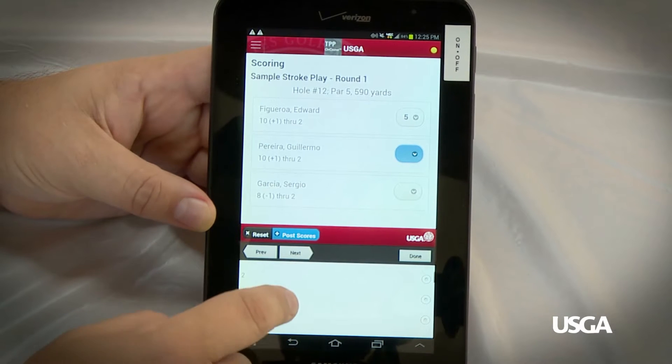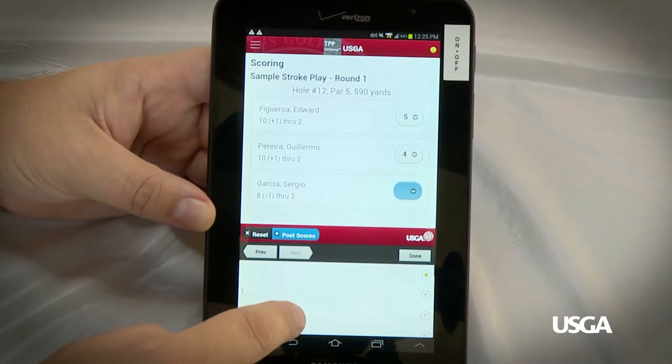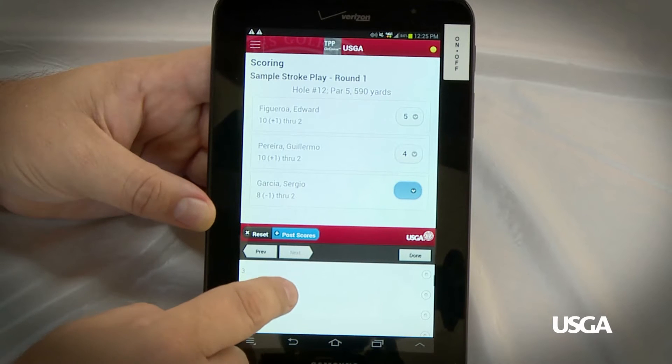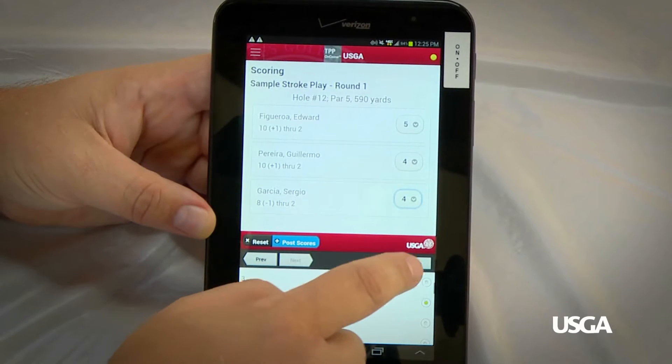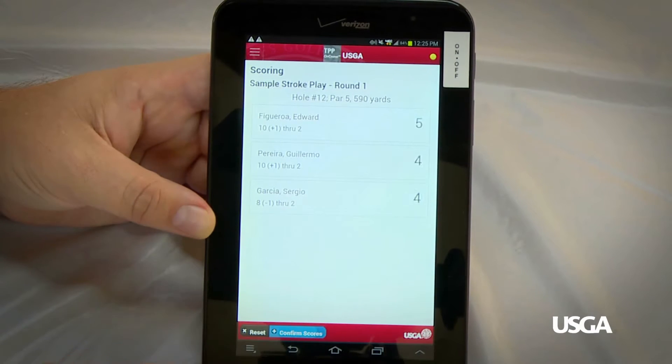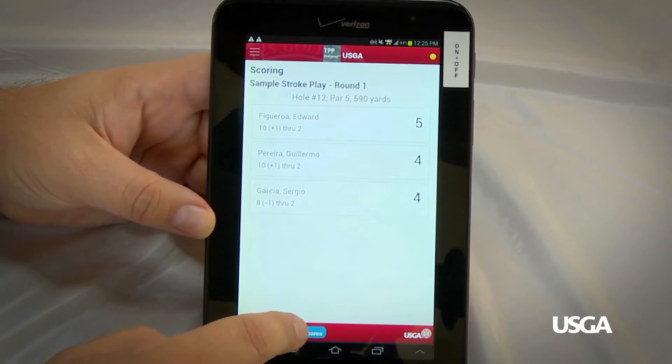Use your finger to scroll the numbers up, press on the score, press Next, and then repeat. After all scores have been entered, select Done, select Post Scores, and then Confirm Scores.